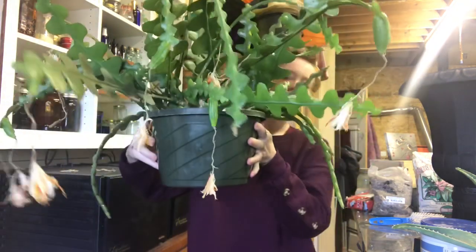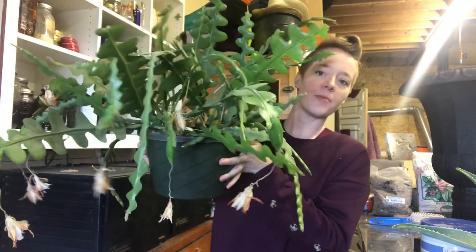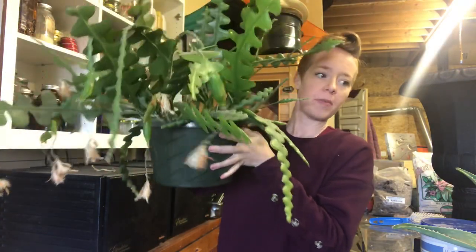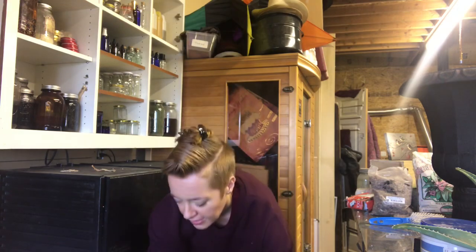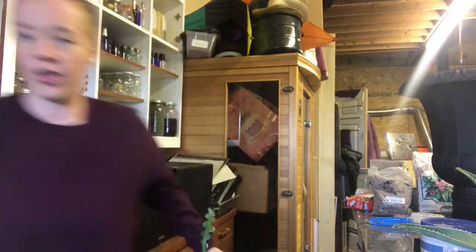Hi guys, I hope you're doing well. I am repotting this beauty. Pretty much all of my succulents need to be repotted, so I hope you guys are on board for a bazillion repotting videos. I literally have a counter full of these guys who are so crowded.